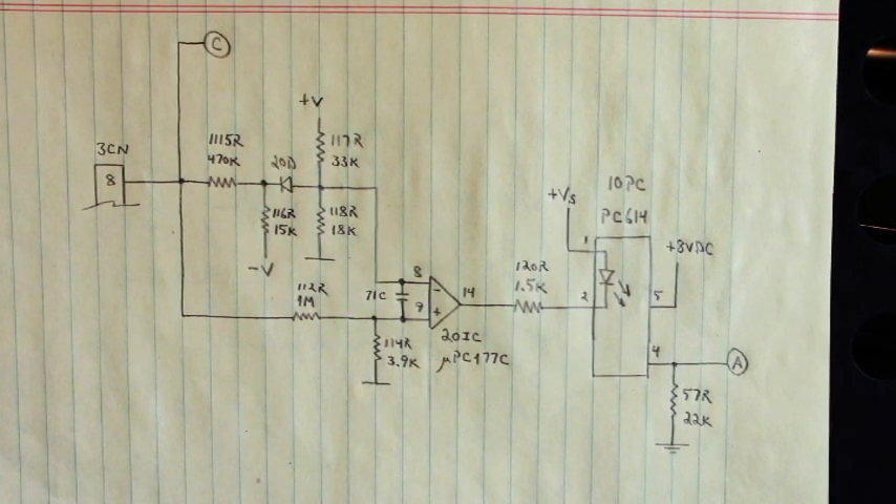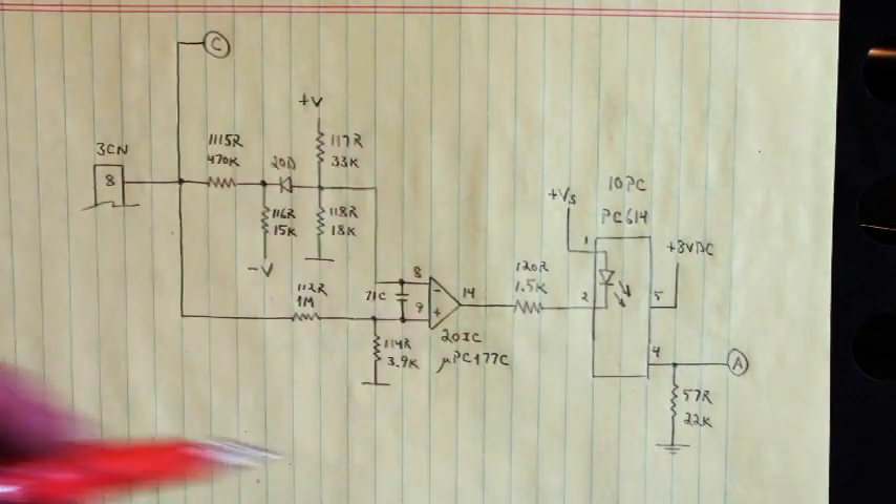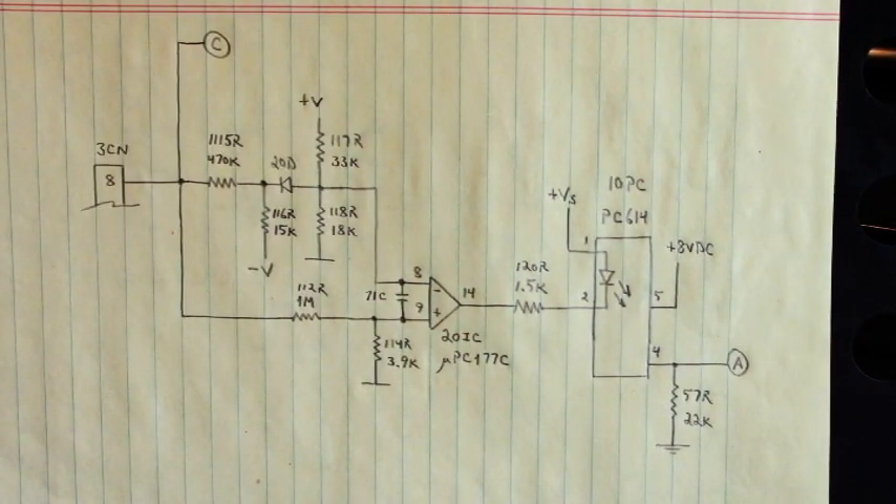Back in 2013 — here we are 2019 already. Back in 2013, I had a drive come into the shop that was tripping on the fuse alarm. The red fuse LED was turning on, but the bus fuse was good. So something in this circuit right here was falsely triggering that fuse alarm.